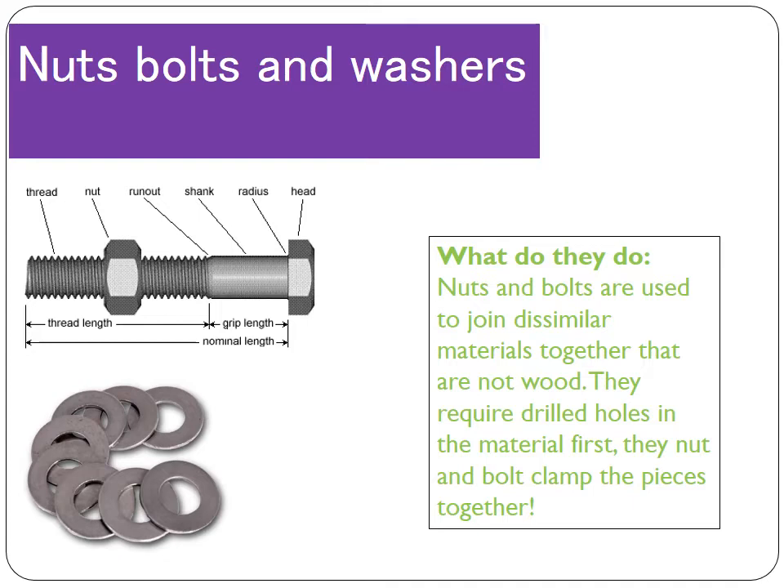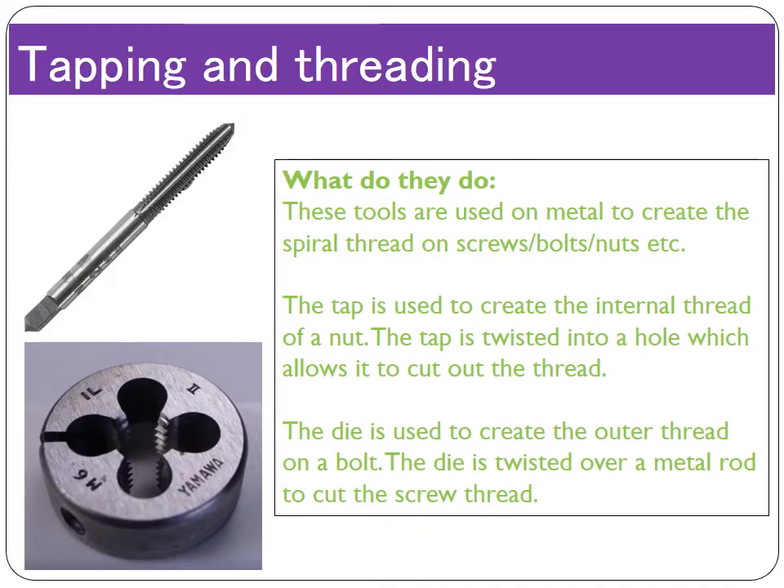Nuts, bolts and washers can be used on plastics and metals, or to join a combination of dissimilar materials. Going back to thinking about the screw thread — the spiral thread that is on a nut, a bolt and a screw — that is created through tapping and threading.